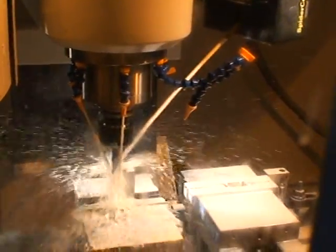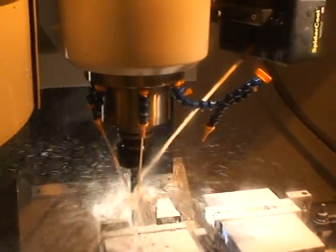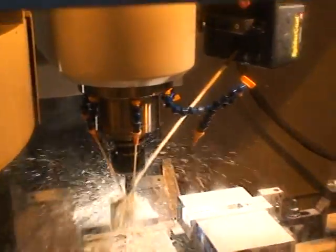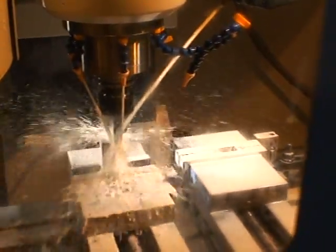It will then remember that setting as it uses this tool and when it comes back to this tool again. Now one more cool mode that this thing has is a sweeping mode where it will move the nozzle up and down a longer tool.